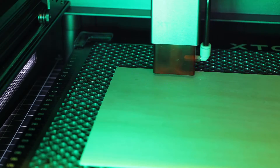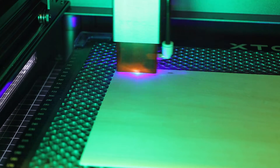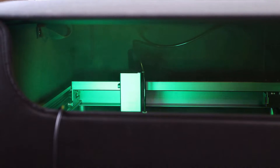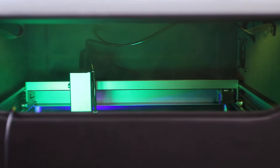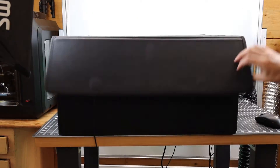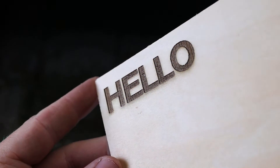With everything set up, let me test it and see if it actually does anything. To get a lot of smoke, I'm just going to do a deep engrave onto some wood. All the smoke is being pulled over to the side where the exhaust is, even with the little front flap open. Once I close that up, I have absolutely no smell of smoke in my room.